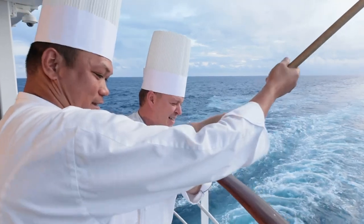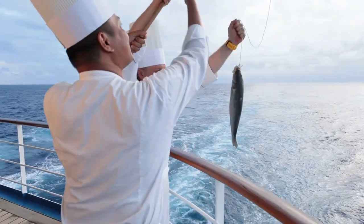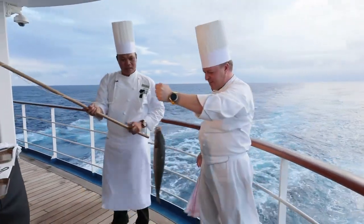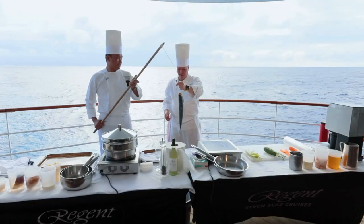Oh my god, it's a big one, huh? Yes, very fresh. All right, let's get it now. I got it. Oh, Chris, we can do our cooking demo now. Very nice, nice catch, Chris. All right, now we have a beautiful fish to make our cooking demo.